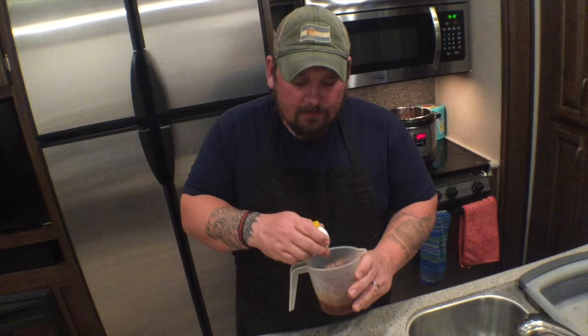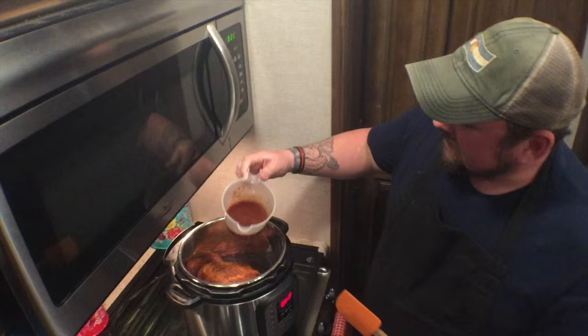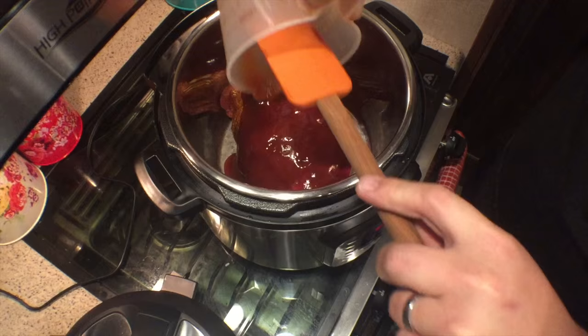Now that we have everything in the measuring cup, we're going to go ahead and give it a good whisk. I've made this beef brisket quite a few times — maybe five or six times — and we've made it for parties and it's always a really big hit. I do recommend making an extra batch to have on the side, as people like to add more barbecue sauce. So now that it's all mixed up, I'm going to add it into my Instant Pot and pour this wonderful barbecue sauce over the already-rubbed meat, making sure to get all the extra sauce out with a rubber spatula.